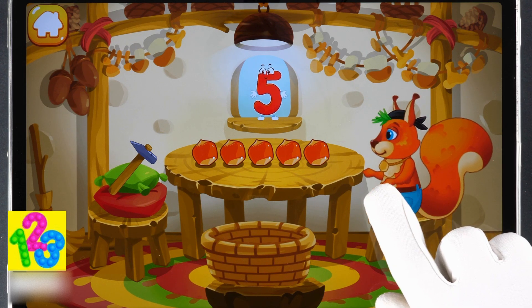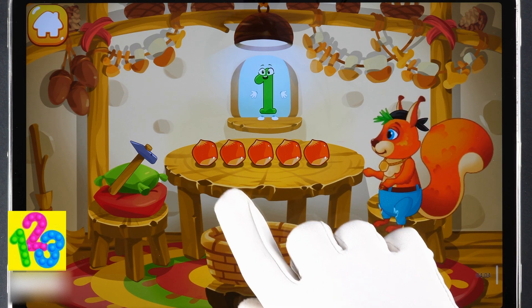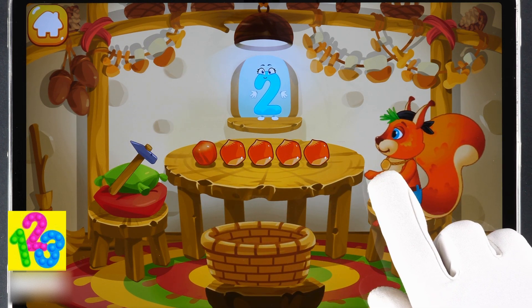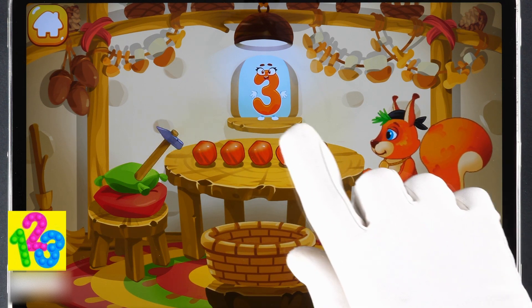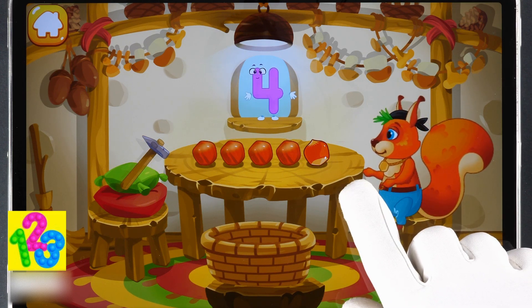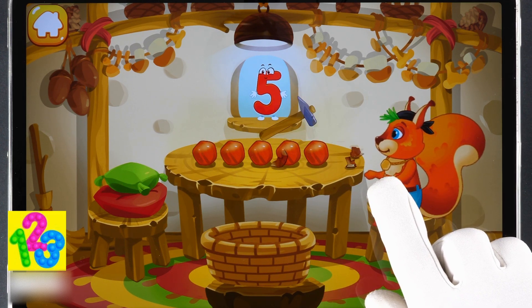Tap the nuts one by one after each number. One, two, three, four, five. Well done!